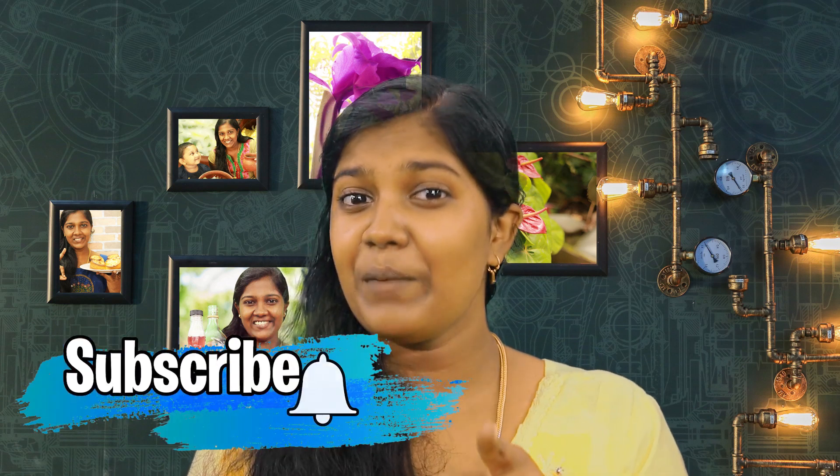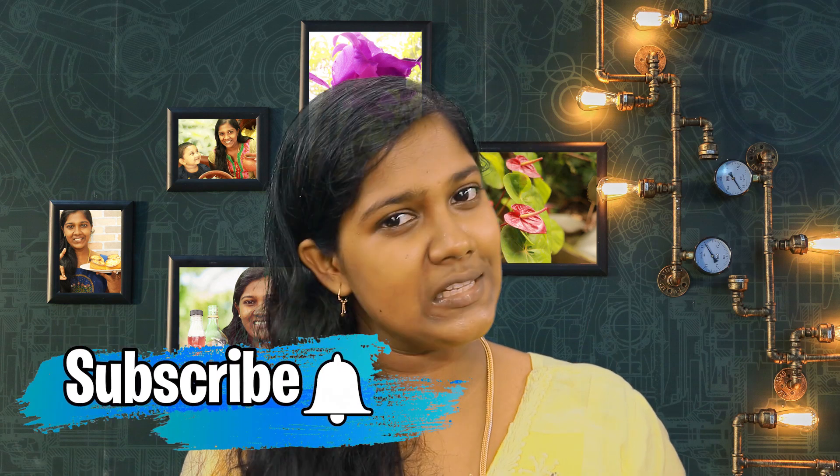Try it in the pan. Please like, share and comment. Thank you. Bye-bye.